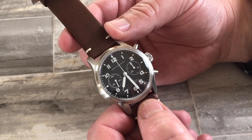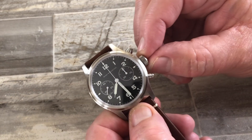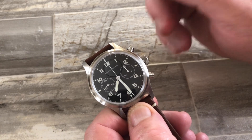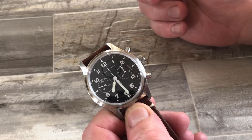It's a 42 millimeter stainless steel watch with a Swiss automatic movement. It has a traditional crown — not screw-down. I don't believe in screw-down crowns unless the watch absolutely needs it, like for swimming, because the normal crown will generally last longer.